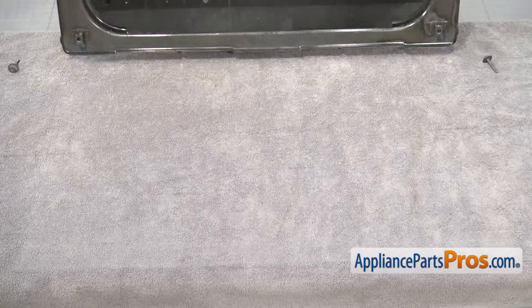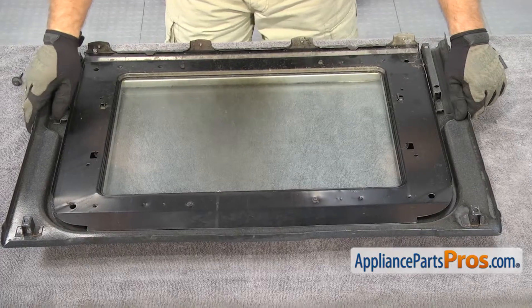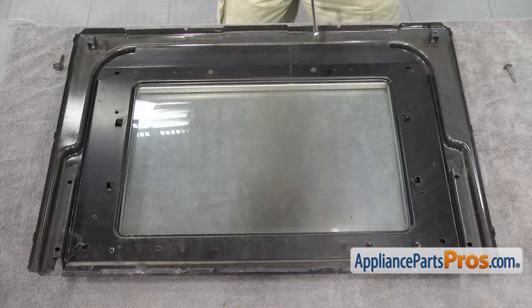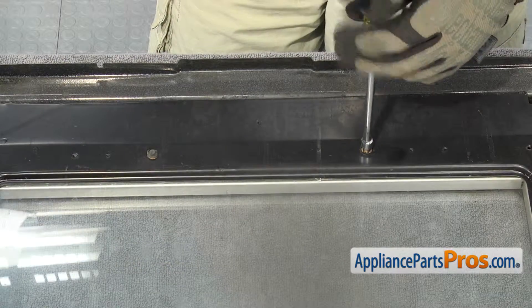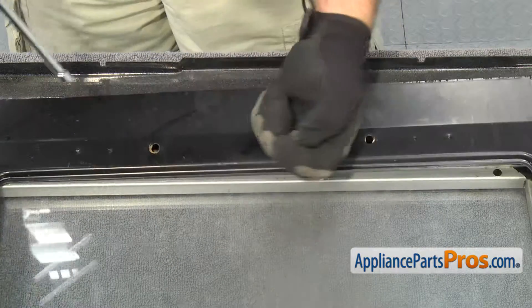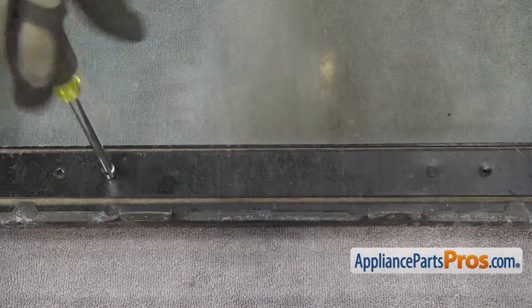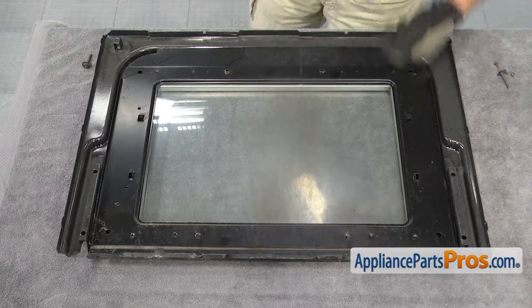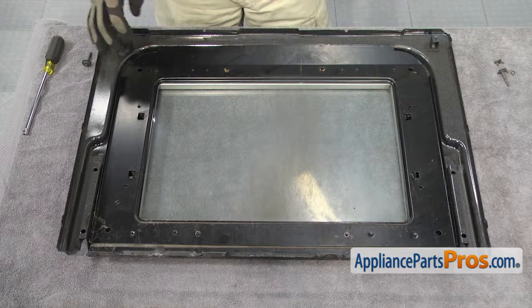Once you have the outer glass out of the way, we can turn this over and set it down so we can take out the panel that holds the glass in. To take the panel off, we're going to remove the four screws with our quarter inch nut driver. Now that we have all the screws out, we can lift this panel out.